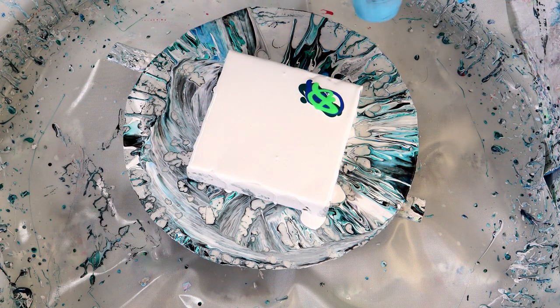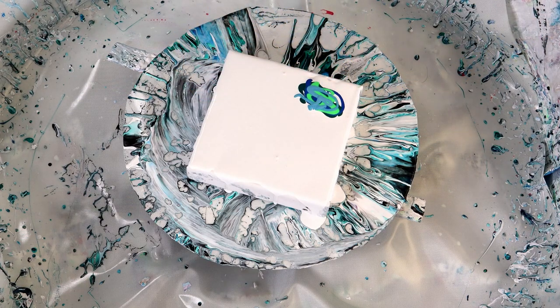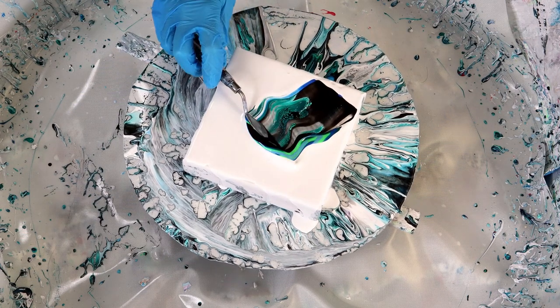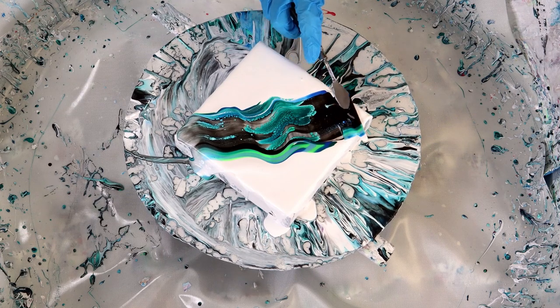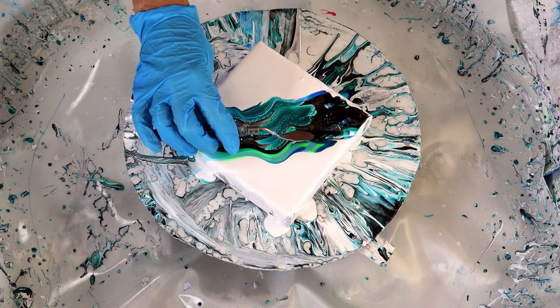I'm taking my black cell activator which is cell activator number two and I am going to put it on my palette knife and swipe it across. And as you see those cells are just coming out. It's amazing — these two different cell activators that I'm using are working, both of them.